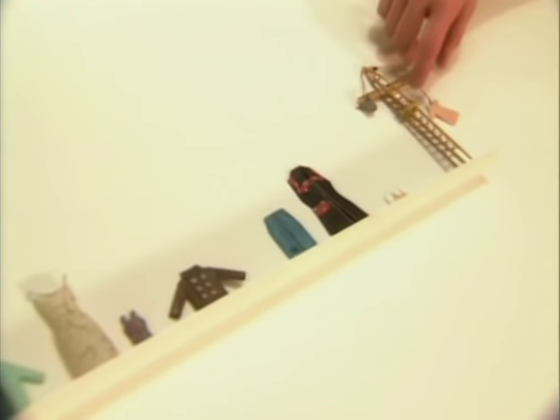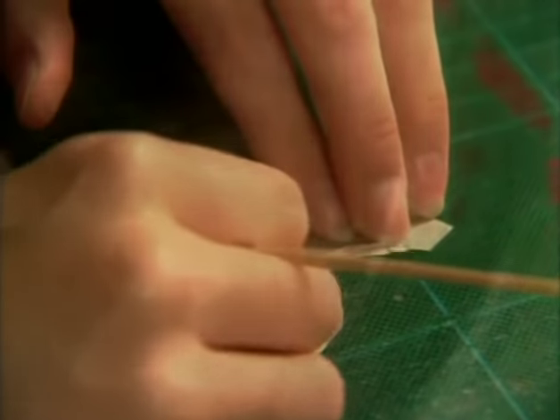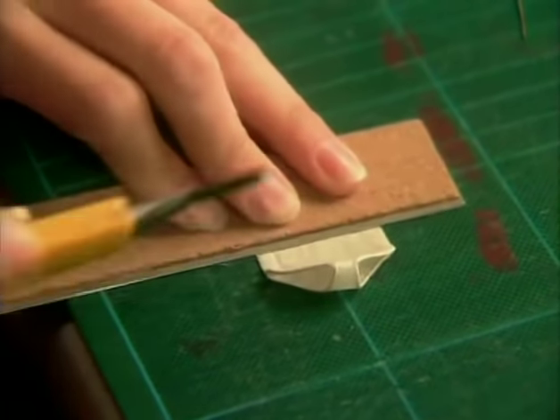My fascination with miniatures started when I was young — I just always loved making things three-dimensional and always very small. I can't explain it beyond that. I loved The Borrowers, the book where all the little people made things with buttons and needles and thread. All my inspiration comes from the neighbourhood, walking around, just daily life, daily routine — so I carry scratch pads with me everywhere I go.